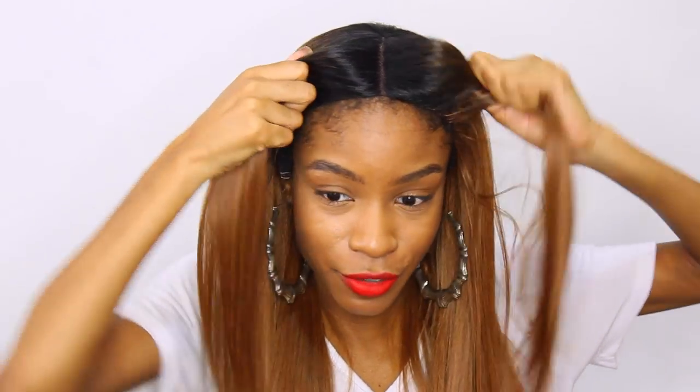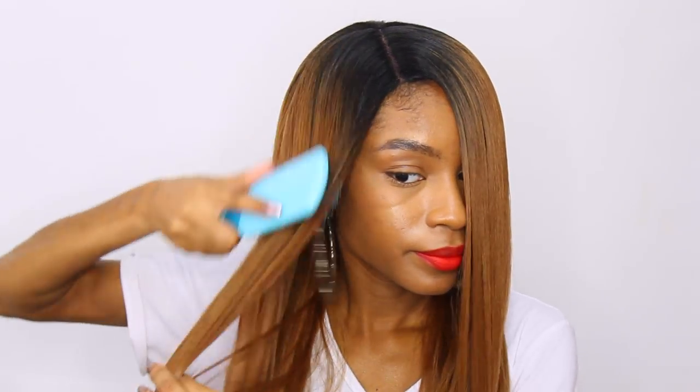On the box itself, it comes as a middle part which you guys can see here. You can take your entire unit and shift it. I'm going to shift it as a right side part. That's kind of what that looks like. The cut on this wig allows it to pretty much move anywhere and look super, super normal and natural.